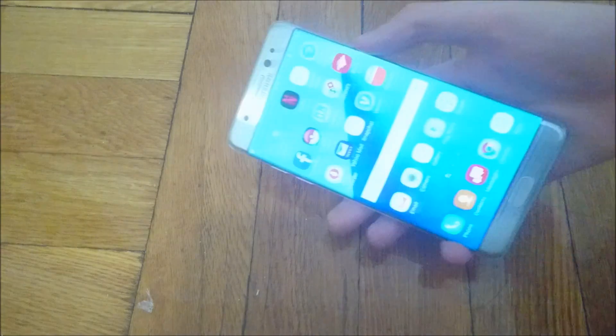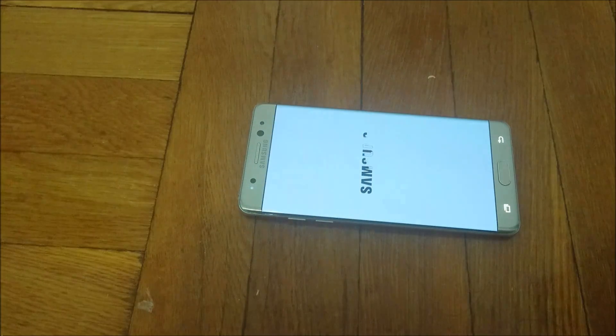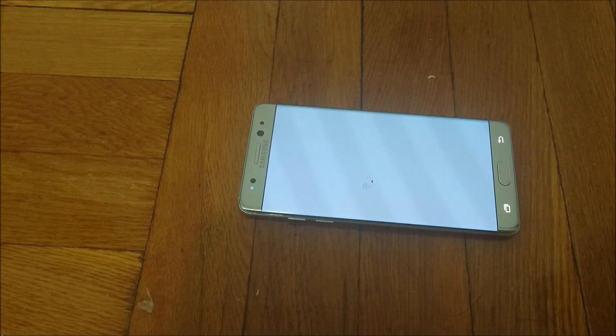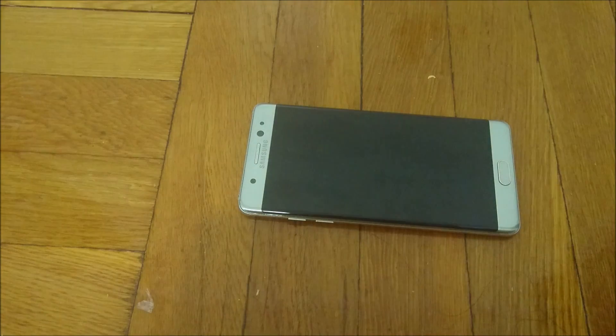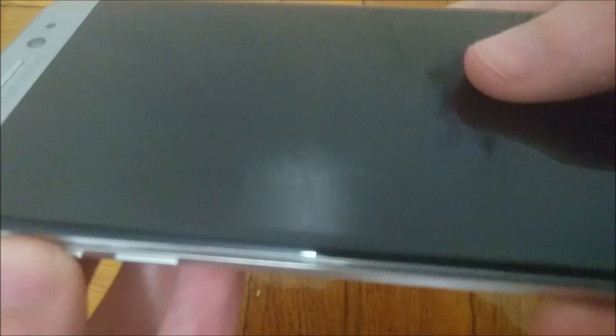I'll show you the other method now — it's the one I'll actually do. First, turn off your phone and wait a few seconds. So once your Galaxy is off, what you're going to do is hold down on the Volume Up button, the Home button, and the Power button — hold down all three at the same time.